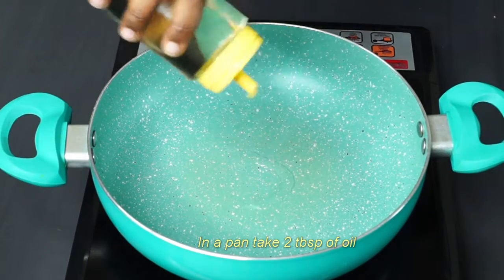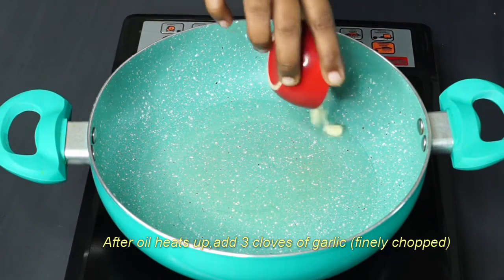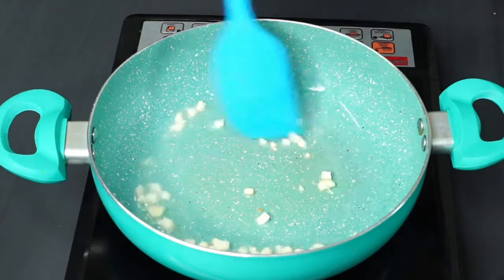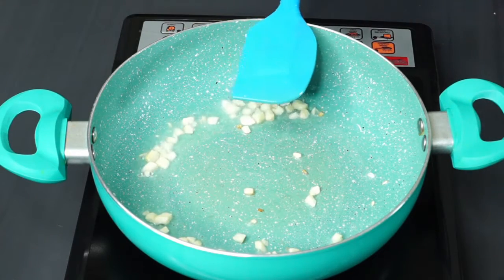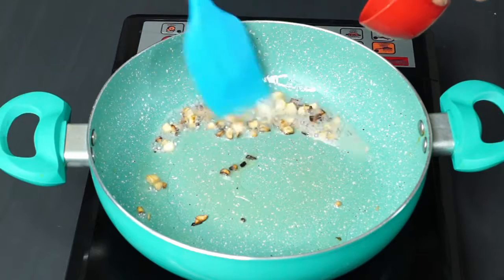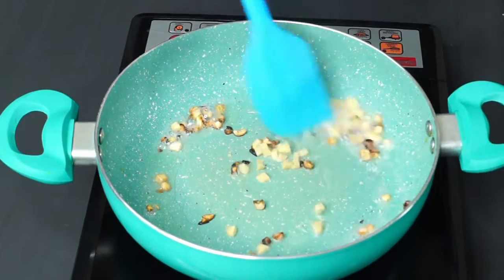Now we will cook the chicken in the pan. Then we cook it in half a pan, and add half a teaspoon.